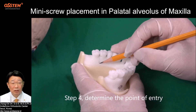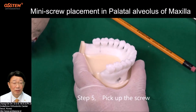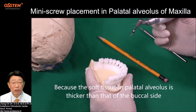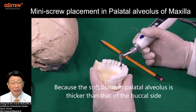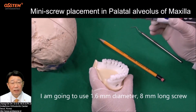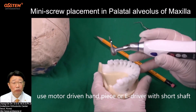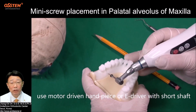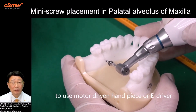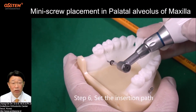Step 4: Determine the point of entry. Step 5: Pick up the screw. Because the soft tissue in the palatal alveolus is thicker than that of the buccal side, use a 1.6 mm diameter, 8 mm long screw. Use a motor-driven handpiece or e-driver with a short shaft. In every palatal insertion, it is strongly recommended to use a motor-driven handpiece or e-driver with different lengths of shaft.